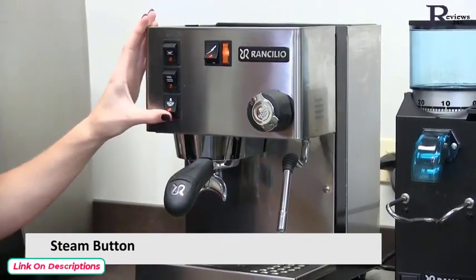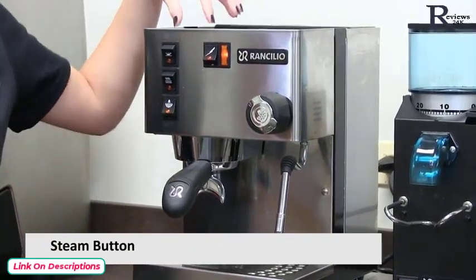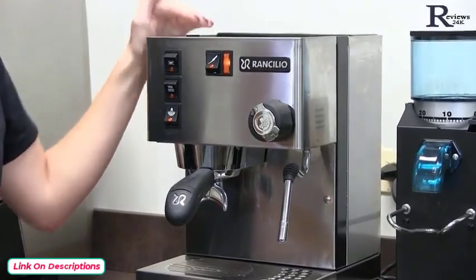This button here is for our steam. What it does is it actually tells the boiler to heat up to a hotter temperature to create steam.